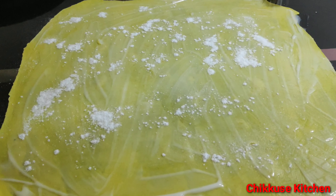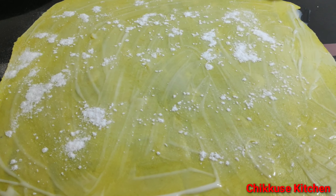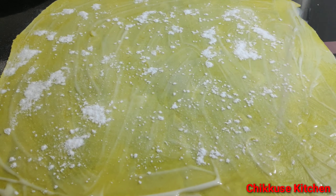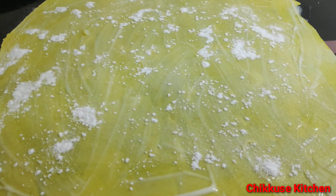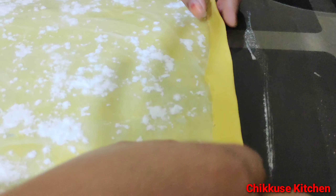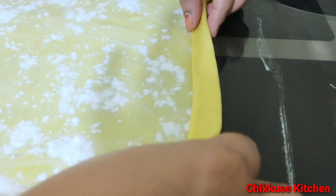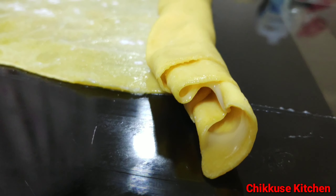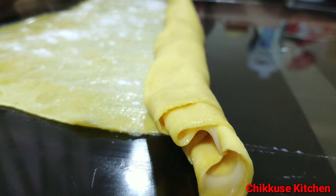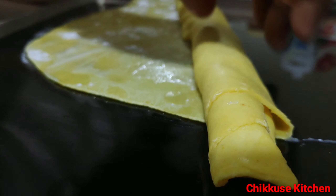So, we will make the folds in a different way. Now, we have to make the folds. Roll with roll with roll. That's why the most important thing is to cut the whole roll. This is how we do the three types of roll.